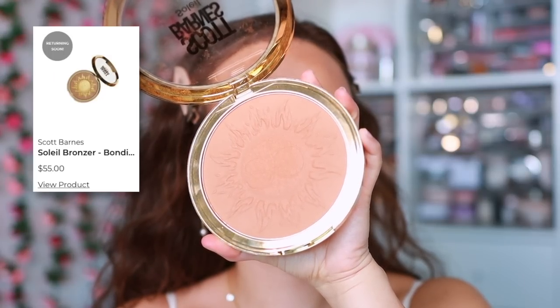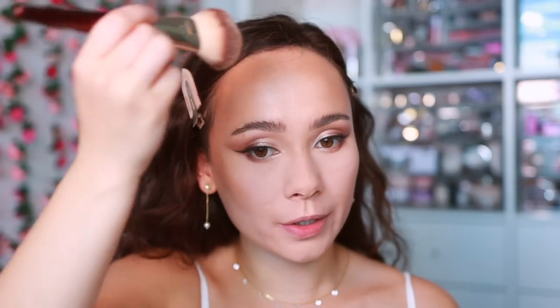Setting with bronzer — I'm using the Scott Barnes Soleil Bronzer in Bonsai Beach. I love the toasted look it gives, so I'm lightly setting it right over my Makeup by Mario contour. This sets the contour for longevity and gives a sun-kissed look. I also get underneath the chin. This bronzer is underrated in my opinion — I never hear people talk about it but I think it's amazing.